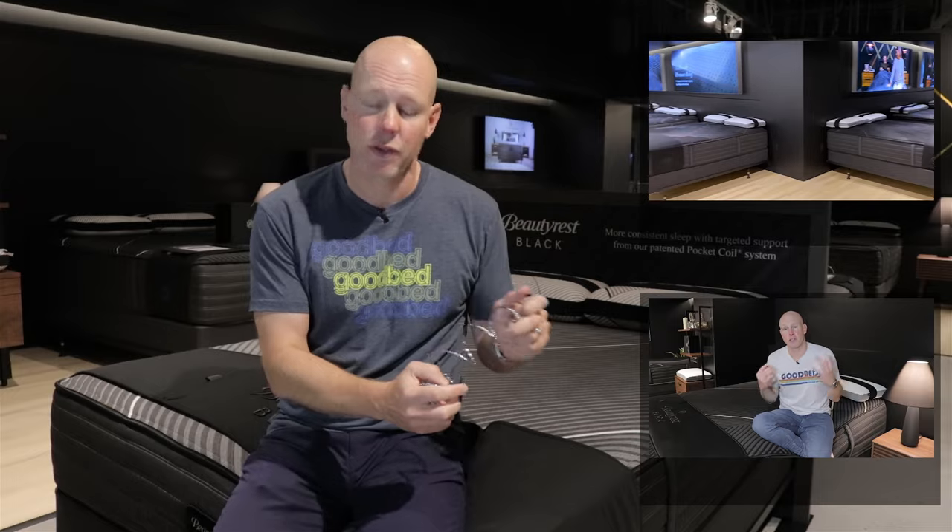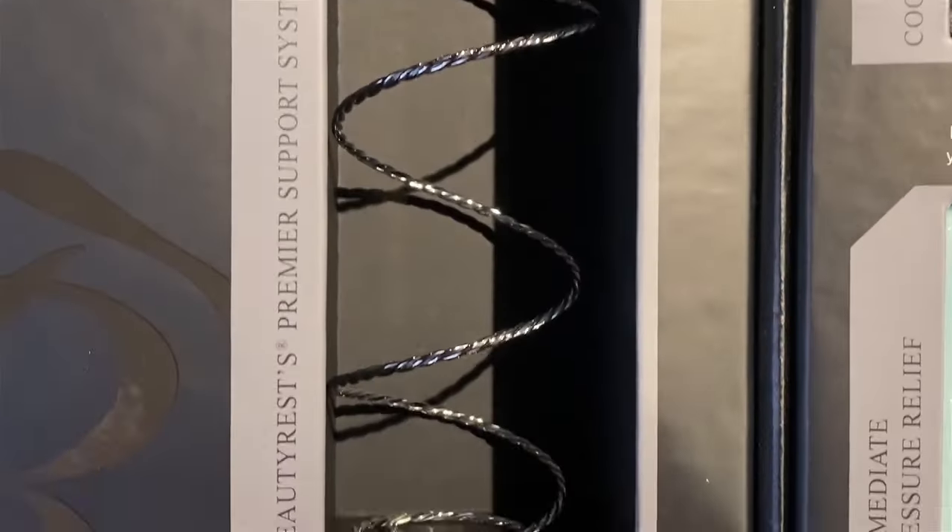If you haven't already done so, I'd suggest that you go and watch the other videos that we've done of the Beautyrest Black collection, specifically our full coverage of the Beautyrest Black hybrid and Beautyrest Black quilted collections, where we go into much more detail about this T3 coil, its benefits, how it works, as well as how it's used in these mattresses.